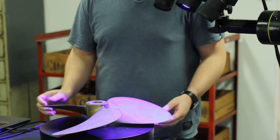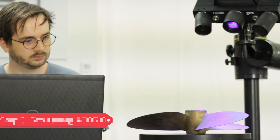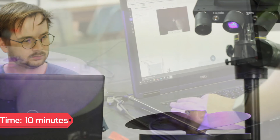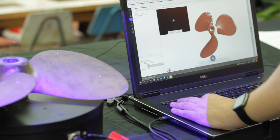We then place the propeller on the rotation table and start up a project in GOM Suite. The software is highly intuitive and requires minimal training to operate and obtain great data. Using the measuring table we scan the propeller from different angles and on both sides. The software automatically meshes each scan together instantly.